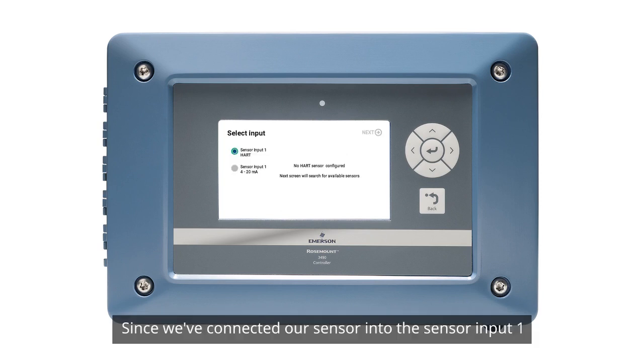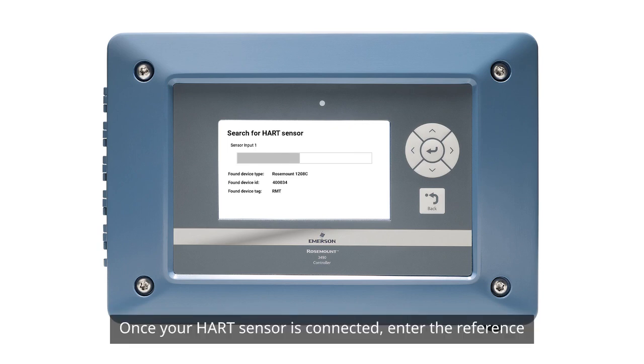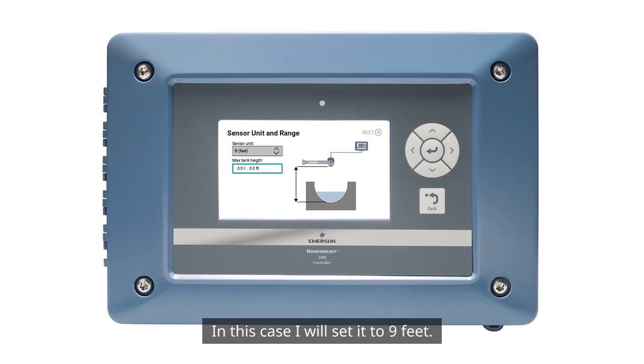Since we've connected our sensor into the sensor input 1 terminal, we will select Input 1 accordingly. Once your HART sensor is connected, enter the reference height, which is the distance between the sensor lens and the bottom of your application. In this case, I'll set it to 9 feet.